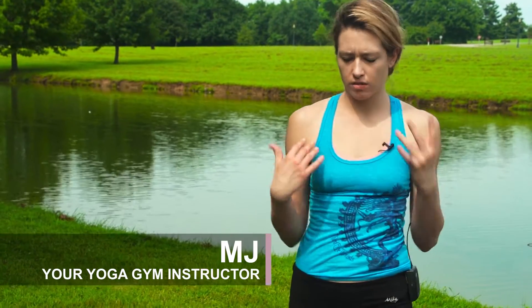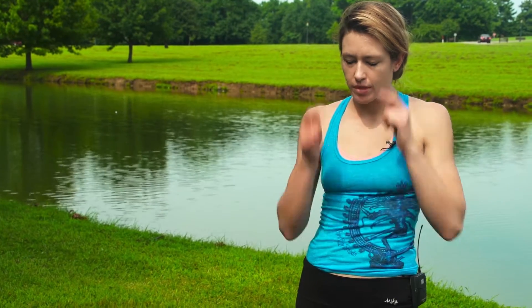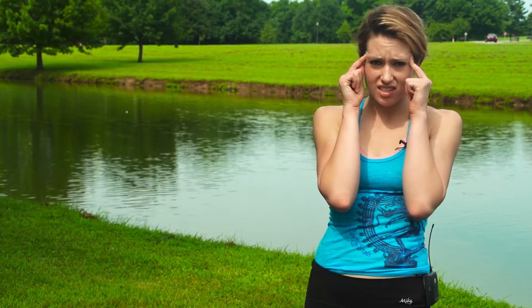Hey there, it's MJ. So hopefully you've been practicing — I hope so — maybe consistently at least three to six days a week if possible. I know it's possible. It's all here. Avoidance is not the answer.